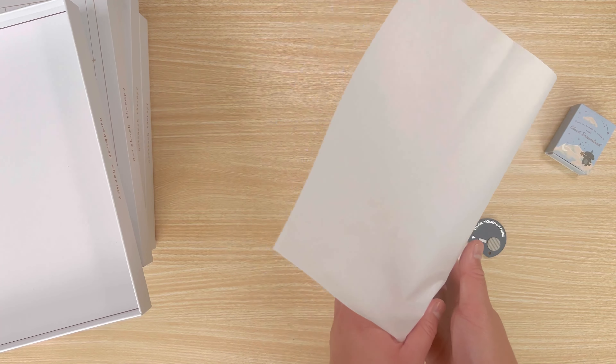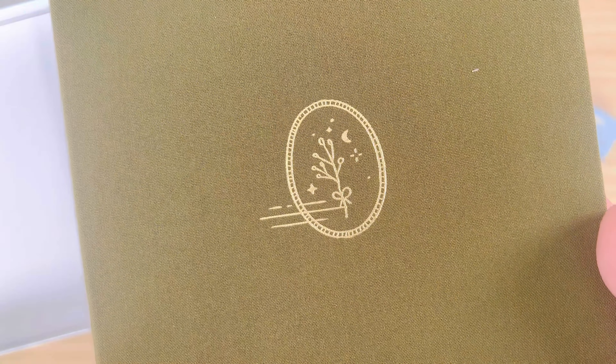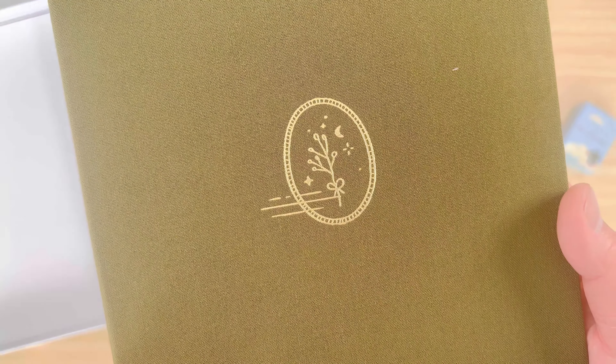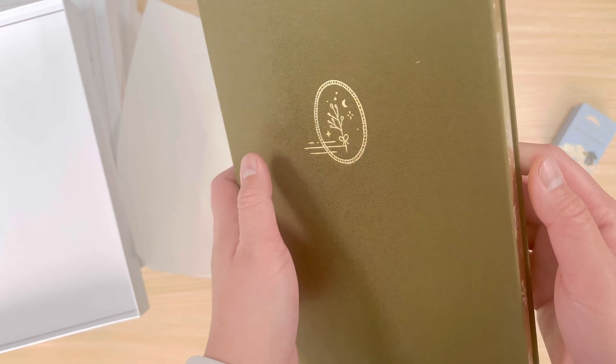The next Cottage Friends notebook is called Mori. It's a light dusty olive green with gold foiling on the cover and edges. There's a beautiful branch design on the cover, spine, and edges. The paperclip is a gold bow.